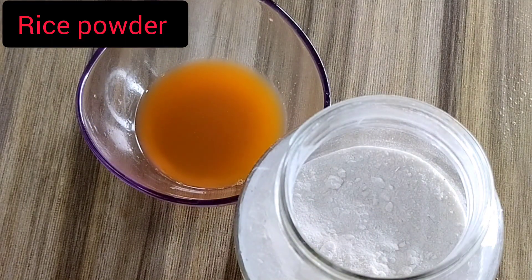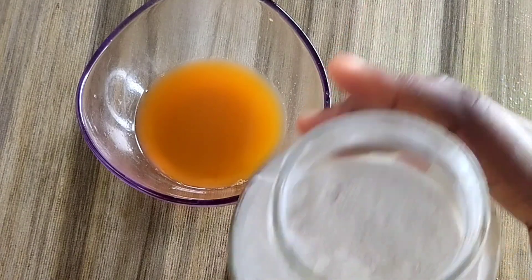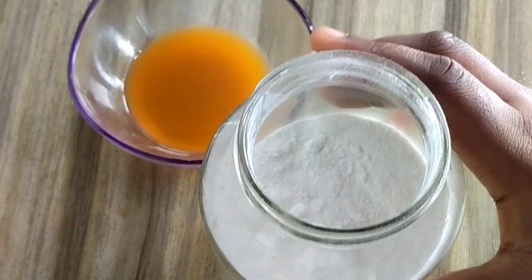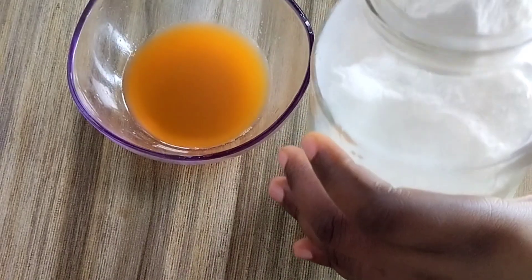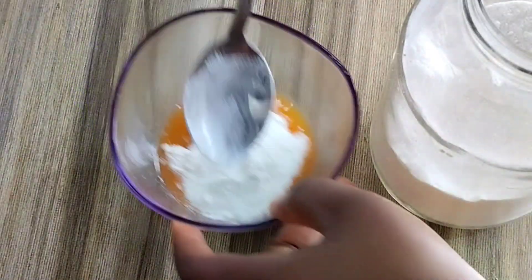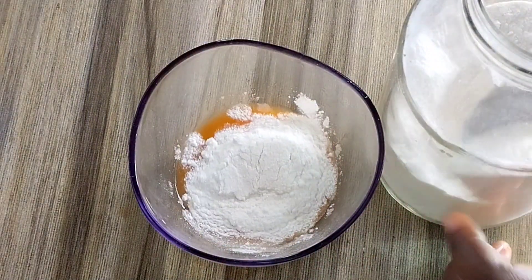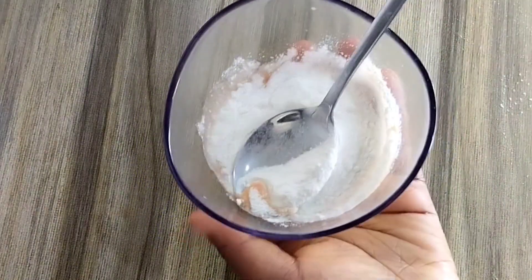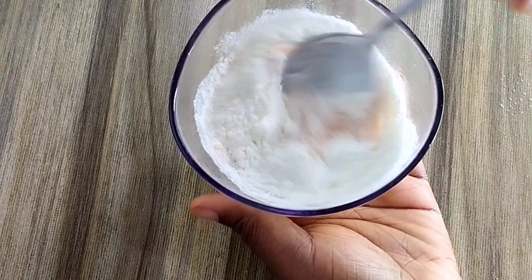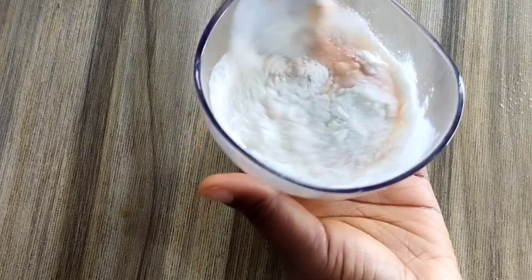Now we are going to add rice powder. Rice powder helps to remove spots and marks from your skin, fade off every discoloration, and remove blemishes. Add about a teaspoon or even more depending on the quantity you are making, and stir very well.